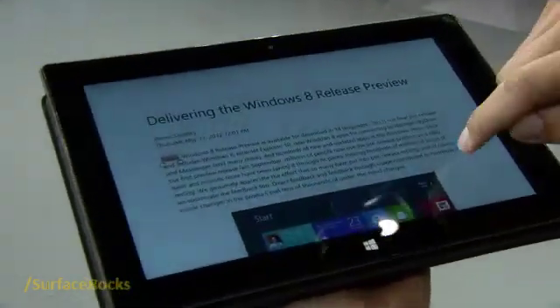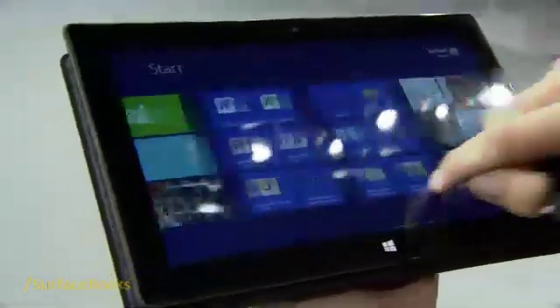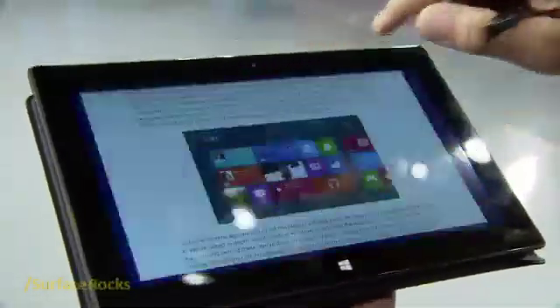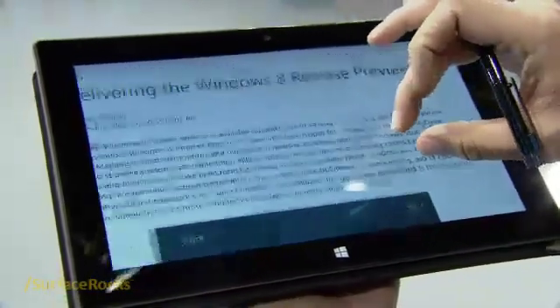Surface for Windows 8 Pro supports digital inking, and Windows apps of all kinds can support inking. Here I've gone back to the desktop to show you what I launched — the Windows Reader — and this is a PDF file of one of Stephen's blog posts.